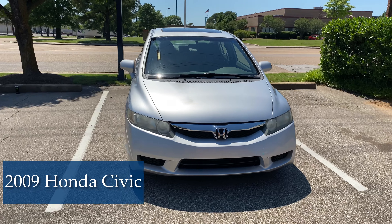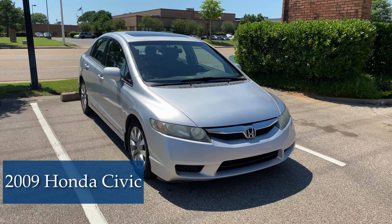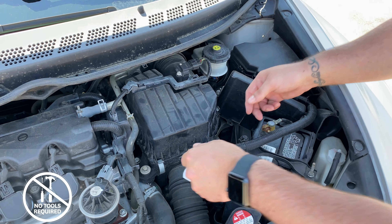Hey guys, it's Dustin. I'm here today to show you how to change your engine air filter. Today we'll be working with a 2009 Honda Civic. This is a relatively easy job — no tools required.